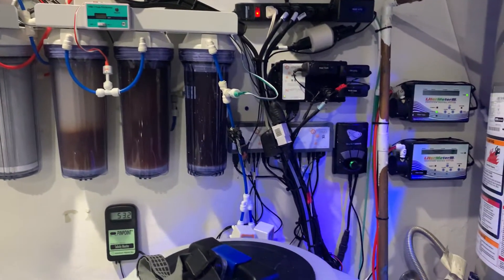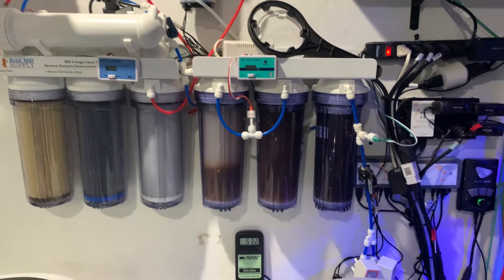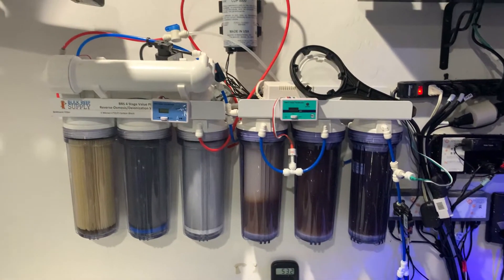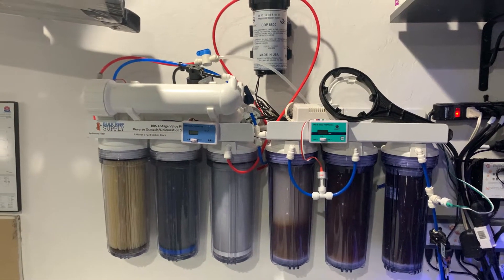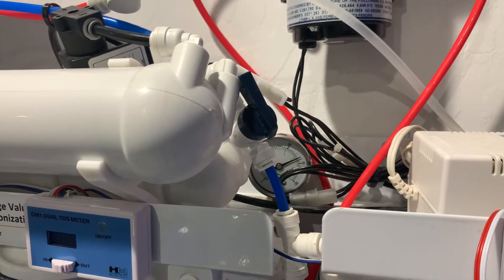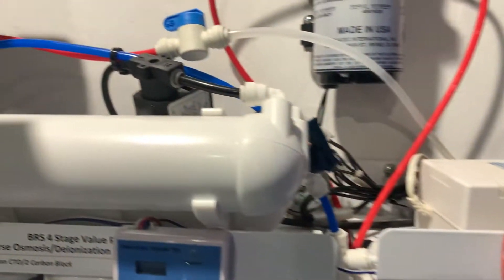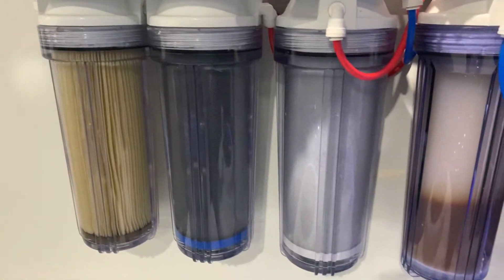I also have a dual splitter, so I'm able to turn the system on and off based on pressure from the high and low sensors in my reservoirs. I have a cutoff right here so that whenever I need to change my DI cartridges, I just turn off the water going to them and change them out. I also have an incoming water cutoff, which allows me to change these when I need to.